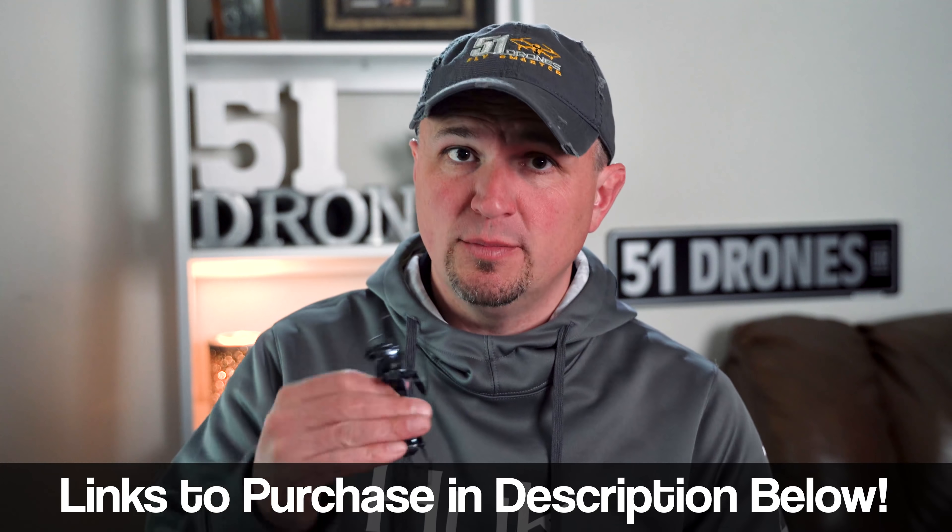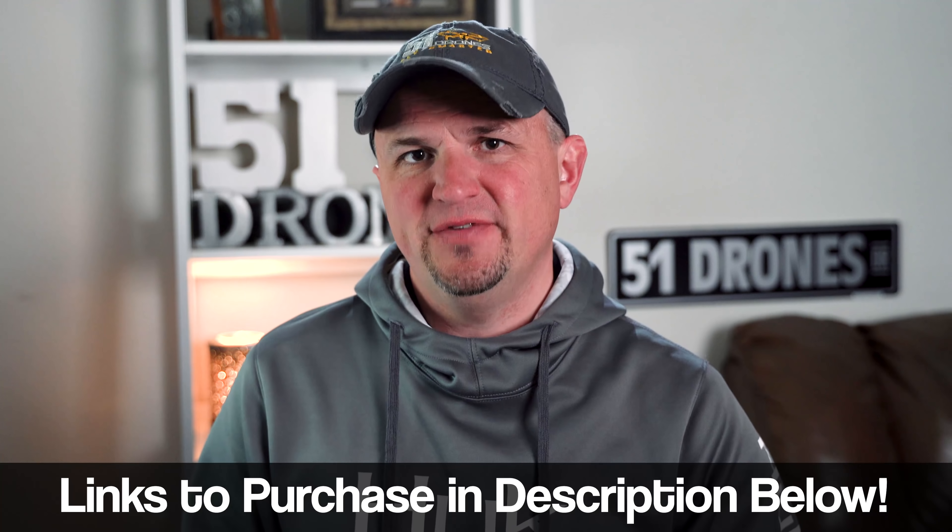Both of these are great starter drones and great fun for kids — my kids enjoy flying them, and now that I'm done with the video they're going to enjoy them even more. There are product links in the description where you can purchase these items, and using those does benefit the channel. I'd like to ask a favor: let me know if this is something you'd like to see regularly, and if there are a couple of drones in that hundred dollar range or less you'd like to see me compare, put them in the comments. If you got anything of value out of this video, please click the thumbs up. Thanks for watching — fly safe and fly smart.